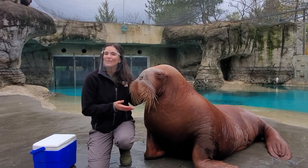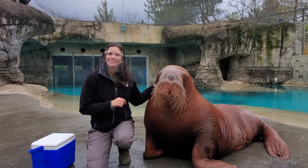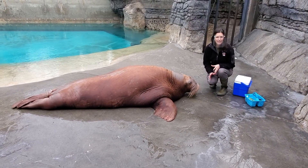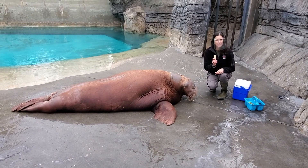Aku is only three years old, so it's really important that we weigh him on a regular basis, as well as collect some special measurements, which we're going to show you today. We're going to start by measuring how long Aku is — we can do that in a couple of different ways. Today I'm going to show you how we measure that using a piece of chalk.